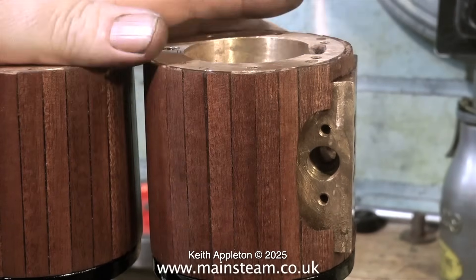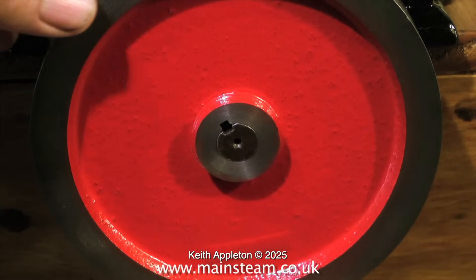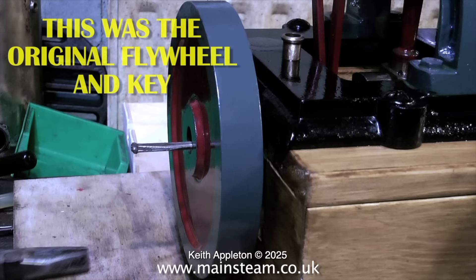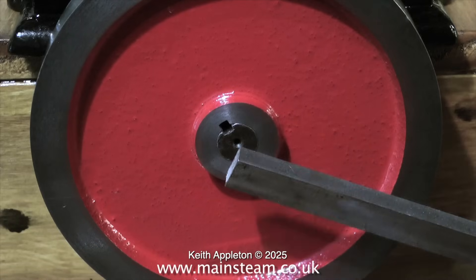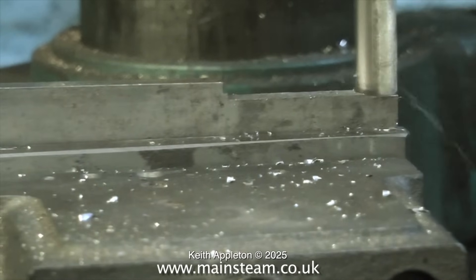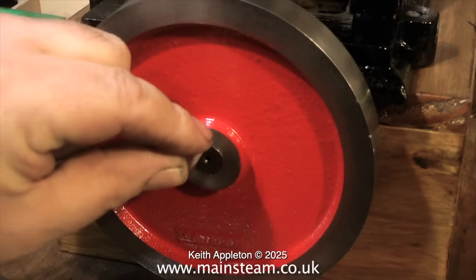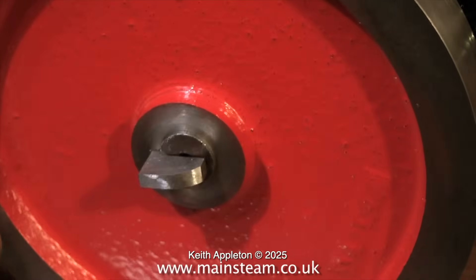Over now to the flywheel. This is a flywheel that I turned up a while back and it fits the crankshaft okay. The original flywheel was a rattle fit with a very strange key. So I'm now going to make a proper key to key this flywheel to the crankshaft. And now I'm going to spin the flywheel to see how the crankshaft feels in the main bearings. The crankshaft is very well made.